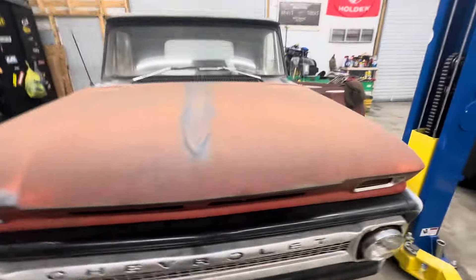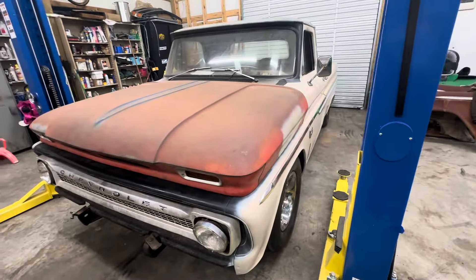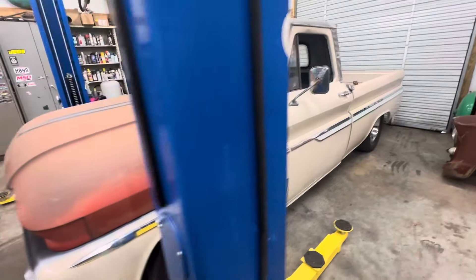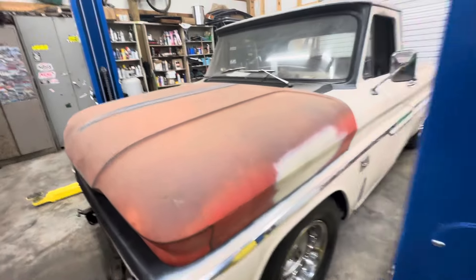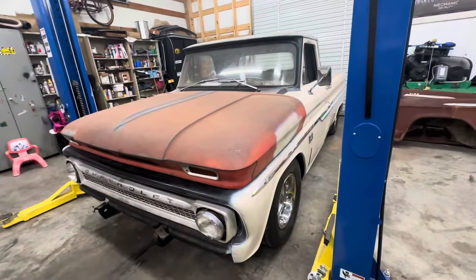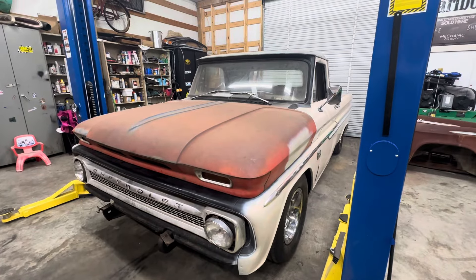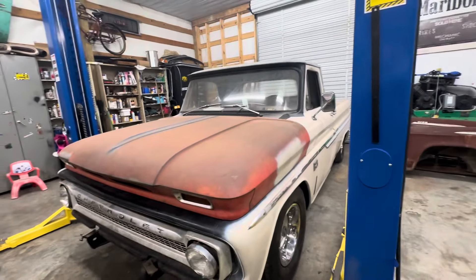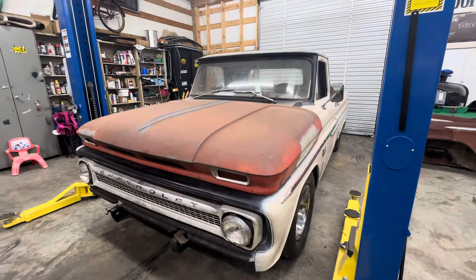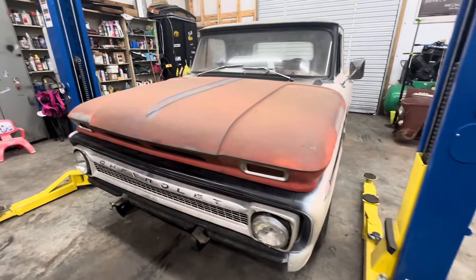Got the side trim on that side the day before yesterday, and got the side trim on this side today and kind of finished painting it. Got the C10 emblems on it. We got power steering put on the truck today - that was a big feat. I was real glad to get that done. It was really kind of aggravating seeing as how this is a 72 frame and a 66 truck. Trying to route the power steering hoses kind of gave us a little fit, but it worked out pretty good.